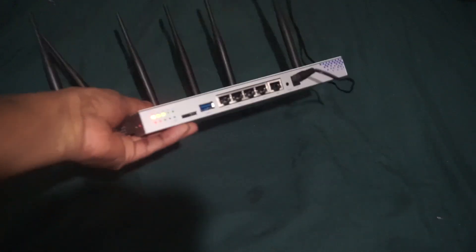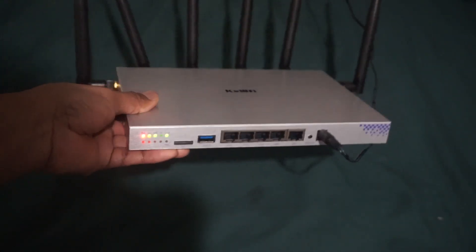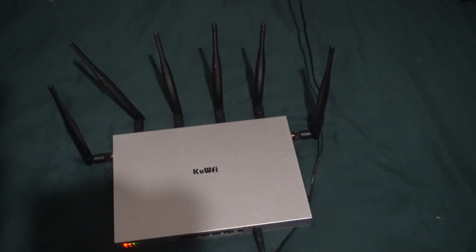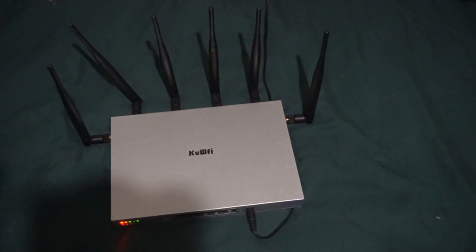That's also the reason why it's plugged up right now. You can actually see the lights blinking on the front of it. There are no videos of this online that I can find, so I just thought, let me go ahead and make one real quick.